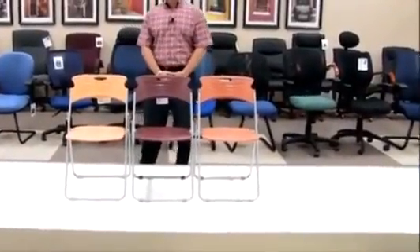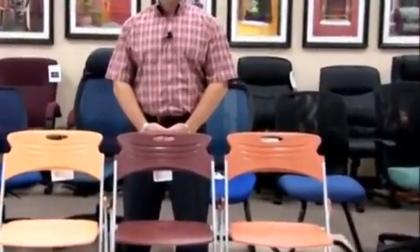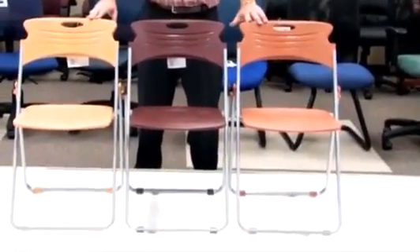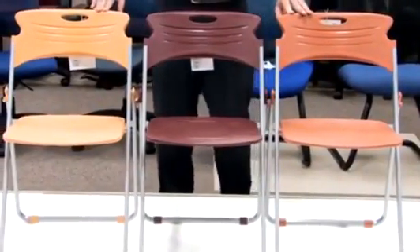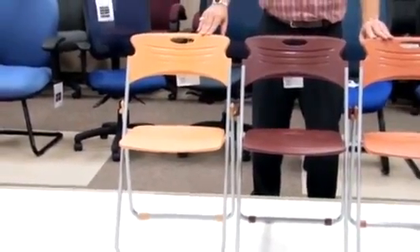Hello, my name is Blake Zaltberg and I welcome you to yet another OFM product informational video. Today's video will be on our Model 303, our chair that folds. This stylish and contemporary folding chair provides great opportunity and great functionality for all of those events that require some nice, easy seating.